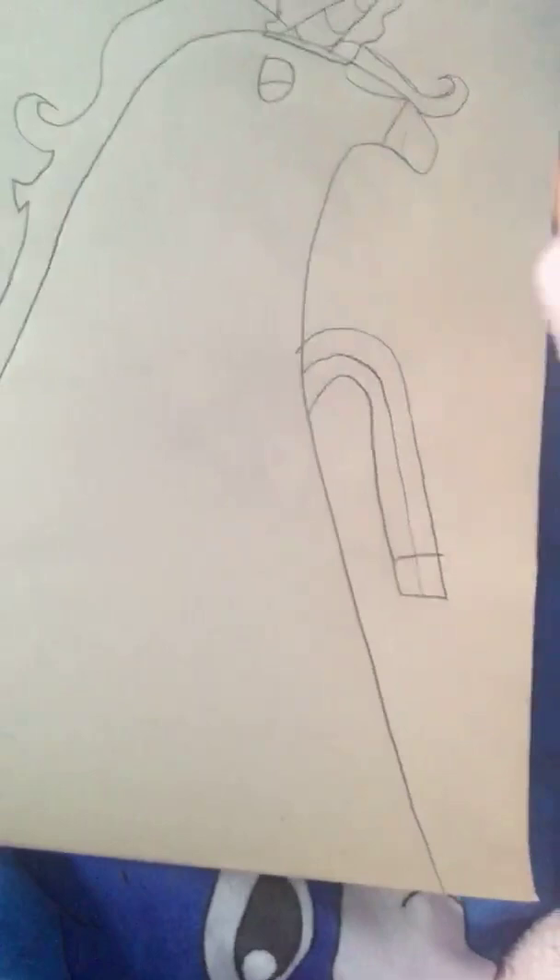There — that's how you make a proper unicorn. We won't color it today, but I will show you a coloring video of me coloring it.